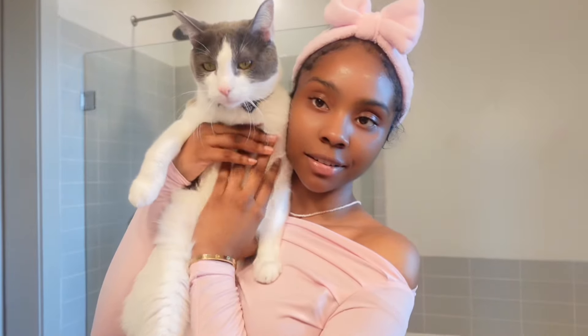Hey guys, I'm Carrington and today I'm going to be showing you guys my spring makeup and hair. Hey Sensei, Sensei says hi! If y'all haven't already, go check out my last video when I did Sensei's pamper routine. It was really cute, fun, and he hated it, but I loved it.